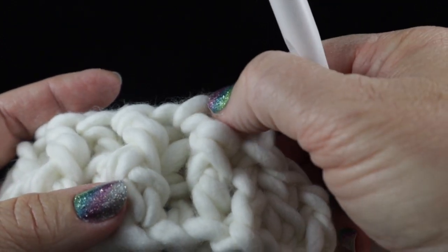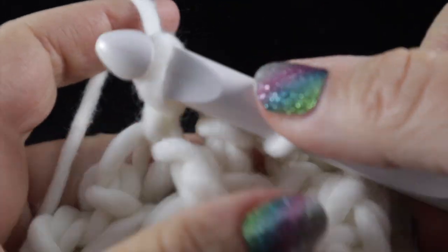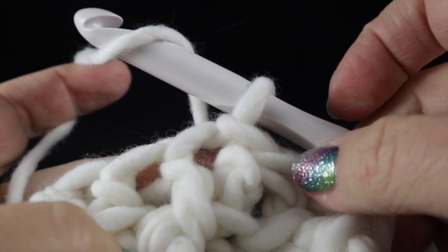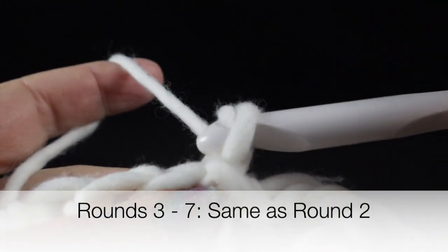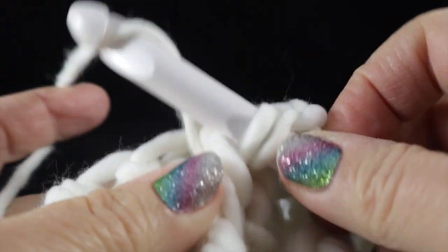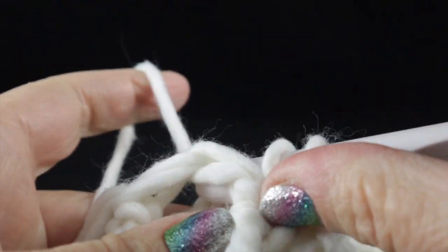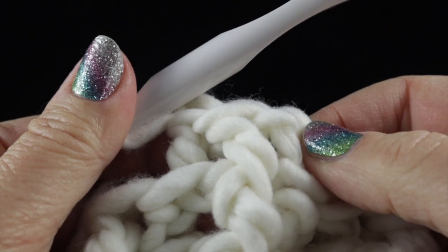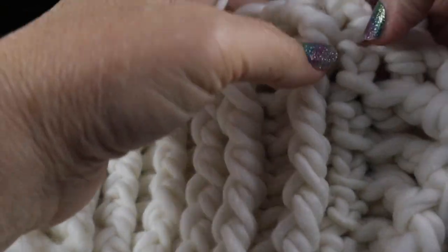Go ahead and work that alternating front post, back post all the way around, and I'll show you the join at the end of the round. At the end of the round, join with a slip stitch to the very first stitch. We're going to repeat that round five more times until we have a total of seven rounds. Just chain two and work front post double crochets over front post double crochets, and back post over back post. This is what you should have after completing seven rounds.